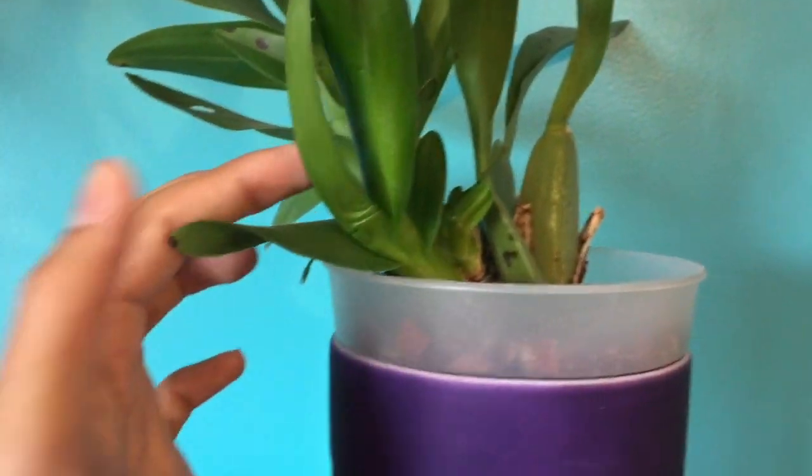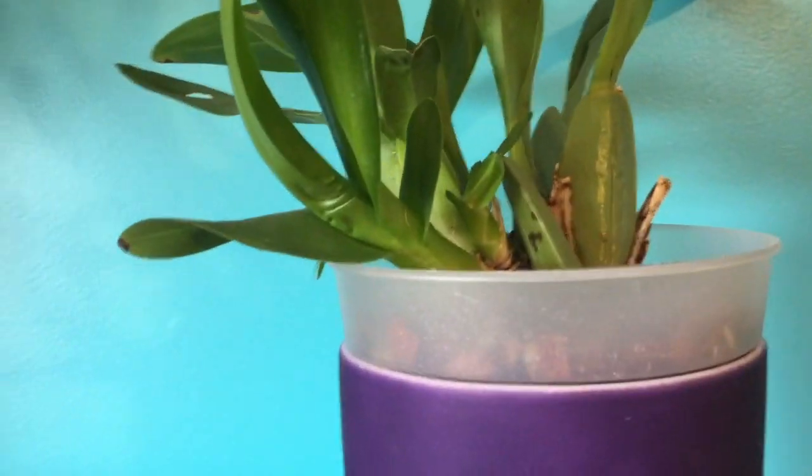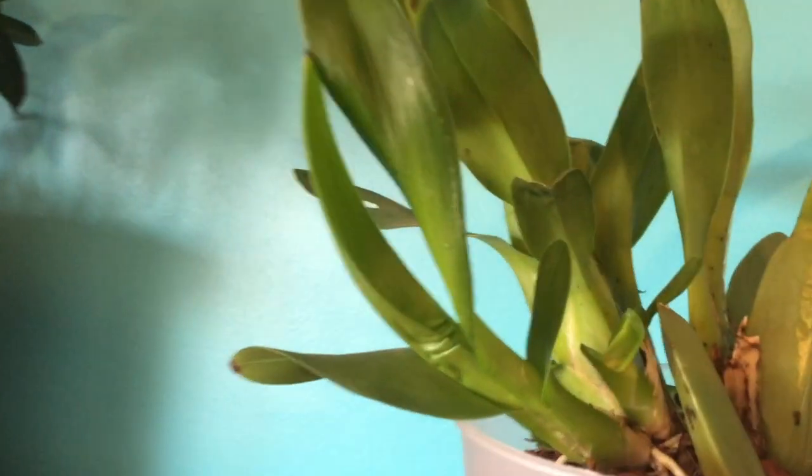Oh, I have one more orchid — oncidium. Basically, I don't know why, but every time I have oncidiums they grow smaller — like the new growth. The new growth on this one is definitely smaller, or like stressed-looking. Look at this small one back here — I have no idea what to do. But hopefully once it's in the greenhouse again it'll look a little bit better.